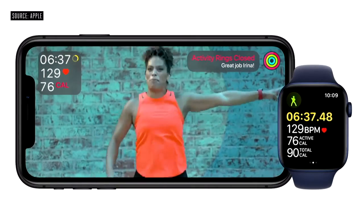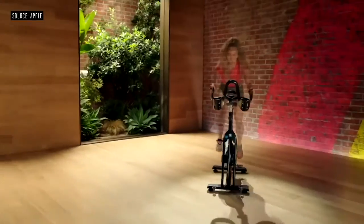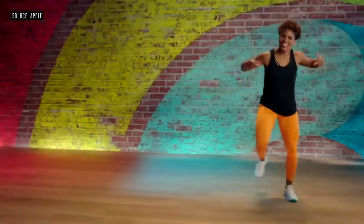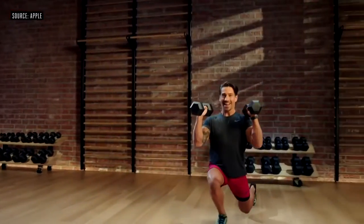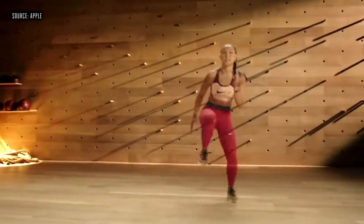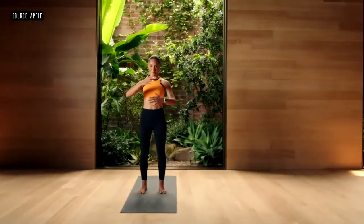You'll see it in real time right on the screen. When the workout is over, you get a comprehensive summary, and all of that data captured from your watch's sensors is shown right on the summary screen. Fitness Plus is launching with the most popular workout types, so there is something for everyone: yoga, cycling, dance, treadmill walk and treadmill run, strength, core, HIIT, rowing, and even mindful cool downs.